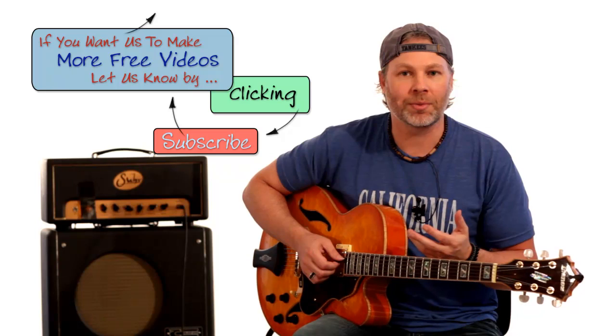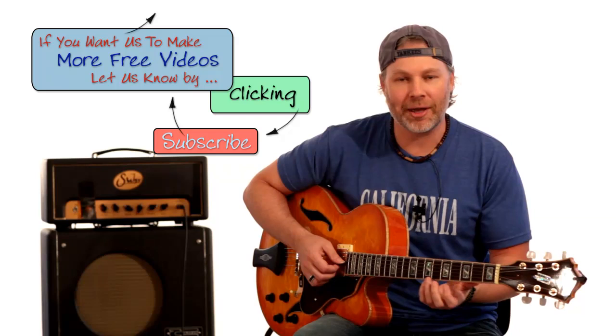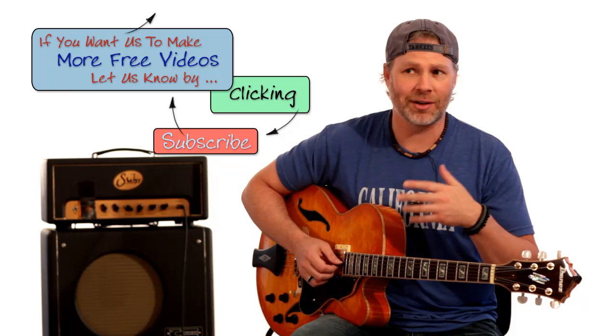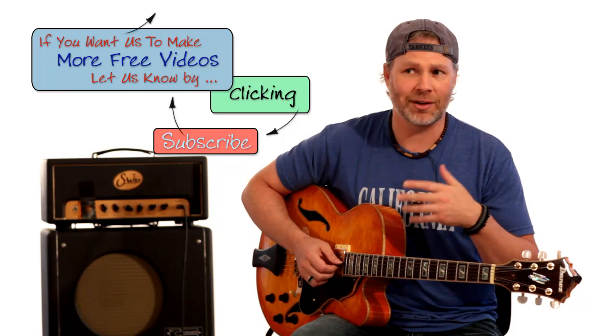We're going to break down one concept out of this 2-5-1 lick. You can dive in and analyze it a bunch of ways — why without chords playing underneath you can hear that 2-5-1 progression, the target notes, the little arpeggio — and take each one of those ideas and come up with your own licks. But instead of making this a five-part lesson, we're going to take one small concept and run with it: that little jazz trill, the hammering on of three notes. It's a very jazzy, bebop, old-school thing to do.